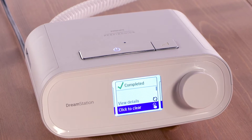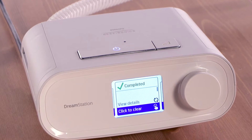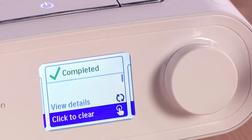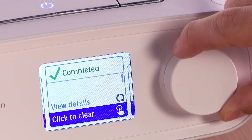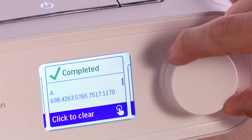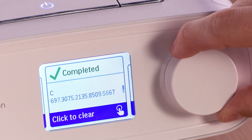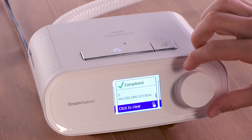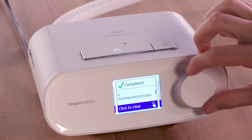After you complete a successful check, your provider may ask you to read Performance Check codes over the phone. Use the control dial to scroll down until the first Performance Check code is visible. The codes are titled Code A through Code E. Read each of the five 19-character check codes to your caregiver. They can decode these values to aid you in troubleshooting.